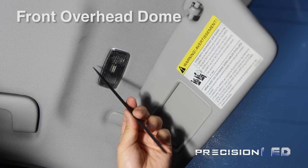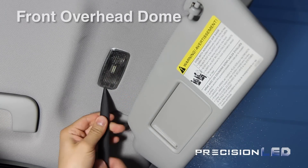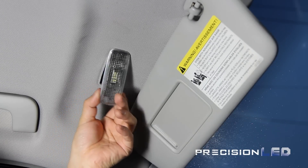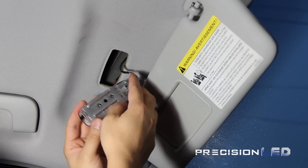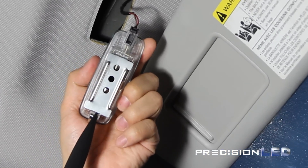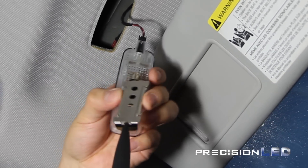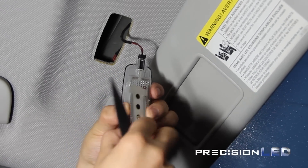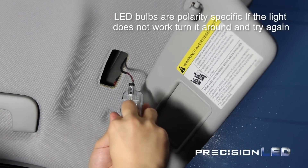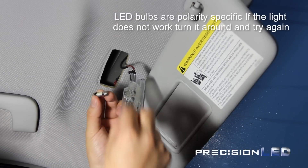For the vanity mirror lights, we'll be using the pointed wedge tool to release the vanity mirror housing from the overhead liner. Use the pointed end on the side that has an indentation to pry out the housing. You'll then use the pointed wedge to release the metal backing or reflective plate to get access to the bulb. Replace the festoon style bulb with the new LED and test it before reassembling. This is also a polarity specific bulb, so if it does not work the first time, remember to rotate it 180 degrees and try again.